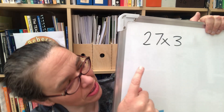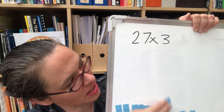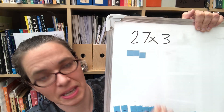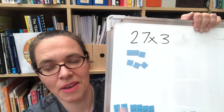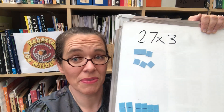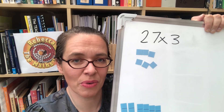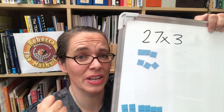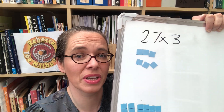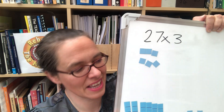They may try to build 27 lots of 3. If you're using base 10 blocks, building up 27 lots of 3 would take a very long time. But if that's what they really want to do, let them — they should get the right answer. Having time to explore their own thinking is really useful, especially when you're working with them one-to-one. However, it's much easier to do 3 lots of 27.